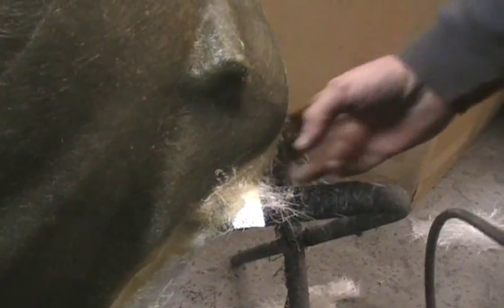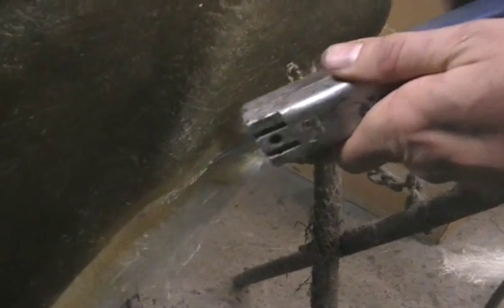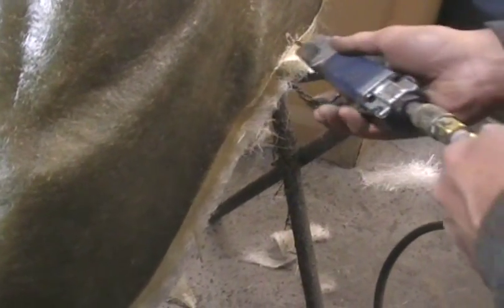The next thing we're going to do is cut all this edging off — the stuff that's slopped over the edge. I just use an air hacksaw; it makes it real easy. You're just going to go around the whole thing. What you don't want to do is cut into the mold — you want to make sure you don't do that or ruin what you did.